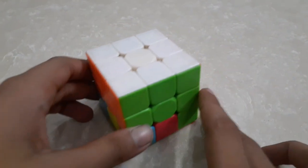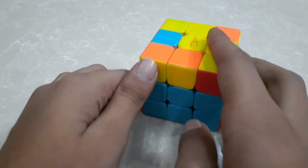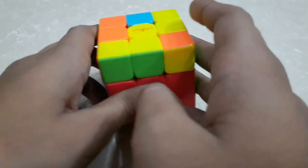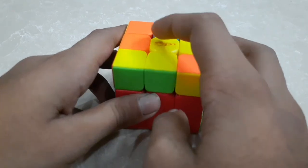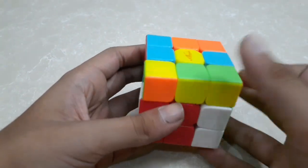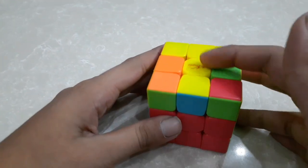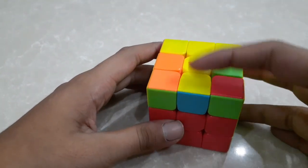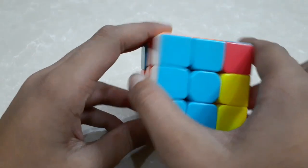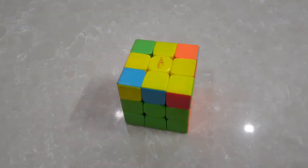Now my next step is to solve the third layer. To solve the third layer, we have to place the yellow side on top. My first step to solve the third layer is to make a yellow cross — we will do this algorithm. Now you will see that we have got one line over here. If we have got this line, we have to place it slanting like this and do the step again.